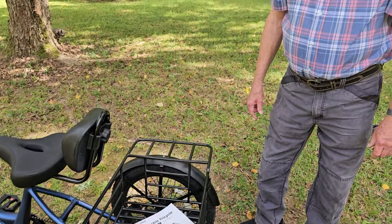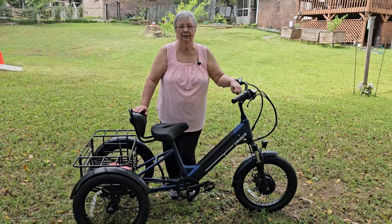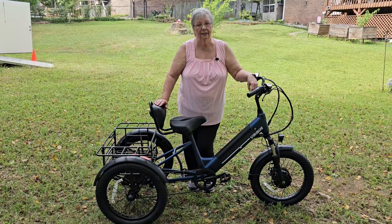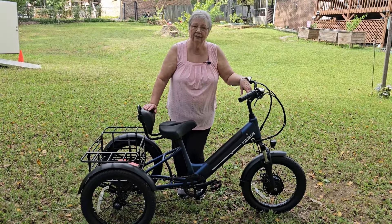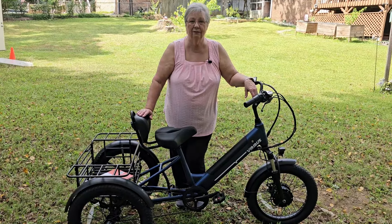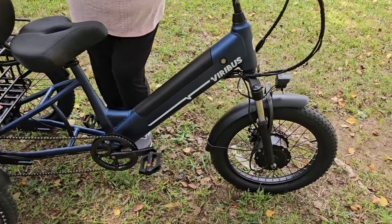In the description box under this video, I will post the link for this amazing tricycle. Don't forget the discount code is KAREN, and you can get $50 off your purchase. So I hope you'll give it a look and check it out. Don't forget, in the description of the video, click 'more' and it'll open that description box up and the link will be listed there.